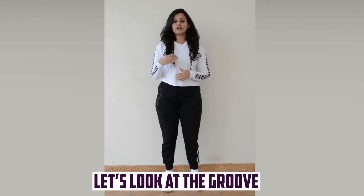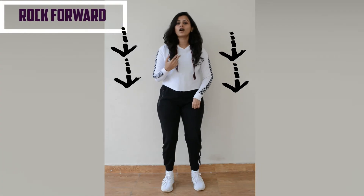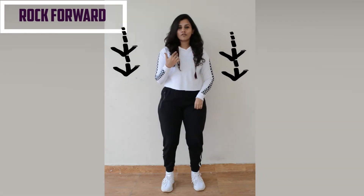To start with, let's look at the groove. Bend your knees and rock your body forward. One, two, three, four.